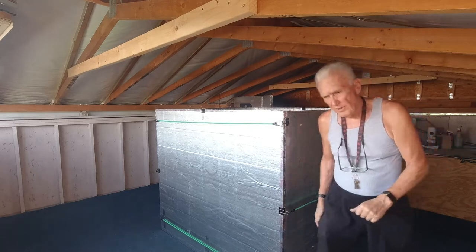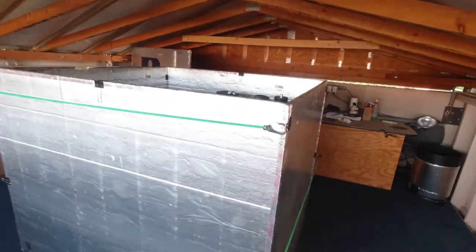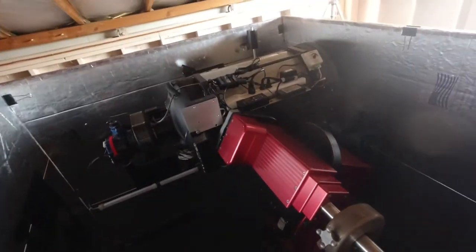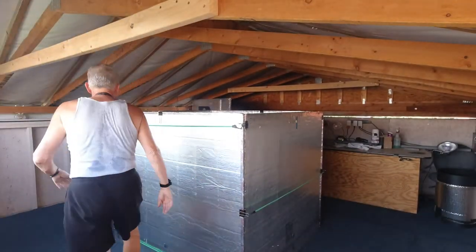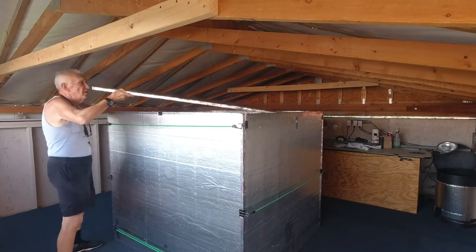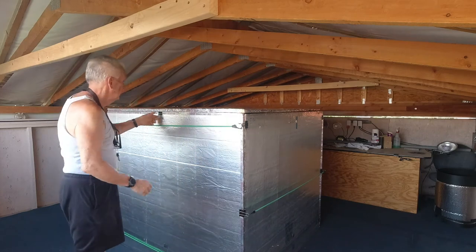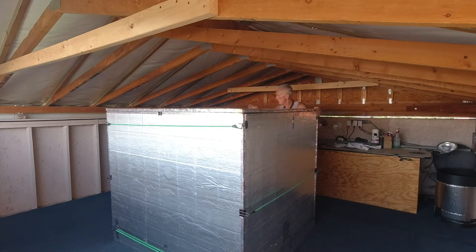The sarcophagus is now in place and you can see the telescope sitting nice and level inside. I put the top on — it says 'east' — because I have the cardinal directions written on the top so I know which way it goes on.